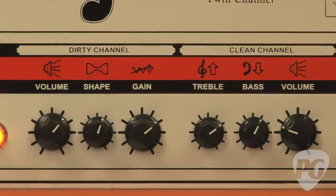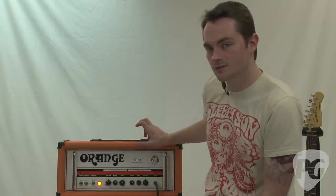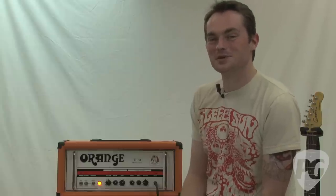Other than that, the amp just sounds and feels great to play. So there you have it — that is the Orange TH30 head. You can read my full review online in the December edition of PremiereGuitar.com. Pricing on the head right now is $1,199 for the head, and there's also a 1x12 combo version that is $1,349. Go check it out, it's a killer amp. This is Jordan Wagner and you're watching PremiereGuitar.com.